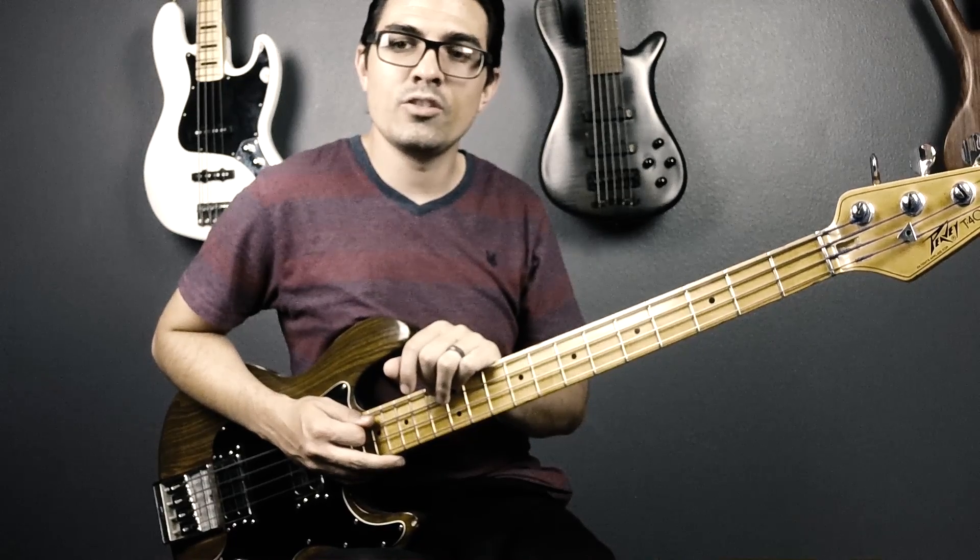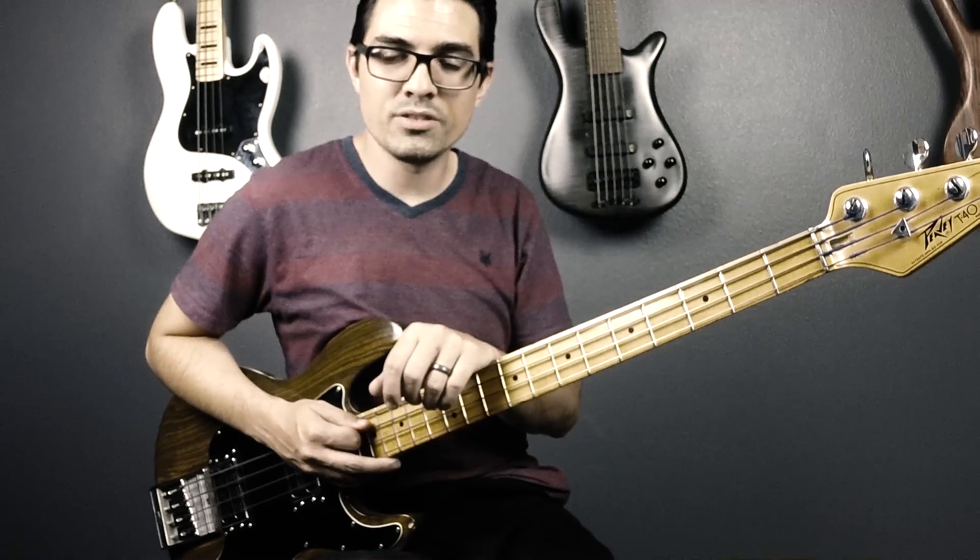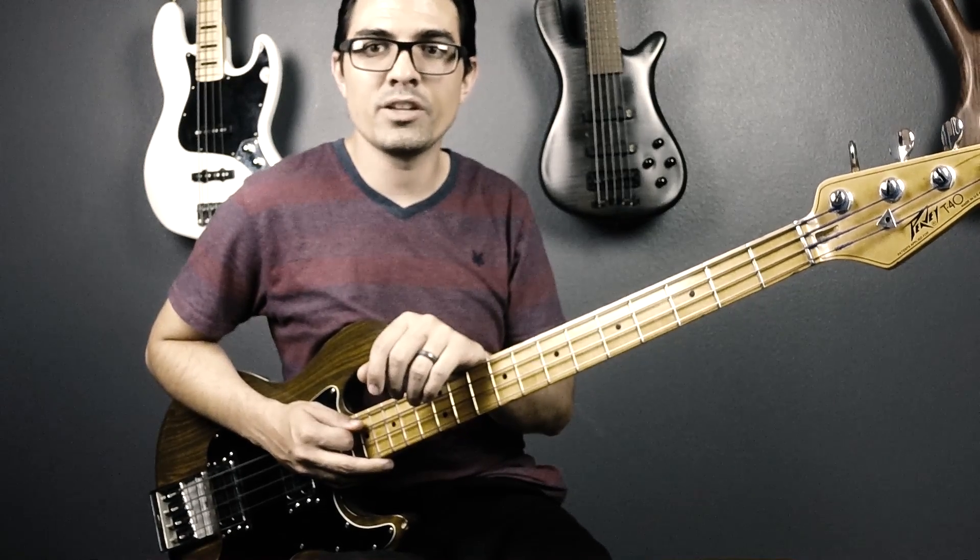And that's pretty much it. I hope you guys enjoyed this lesson. If this lesson helped you, please consider liking this video and subscribing to my channel. What song do you guys want to see next? Let me know — I'll see you guys next time.